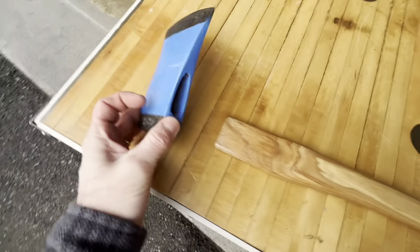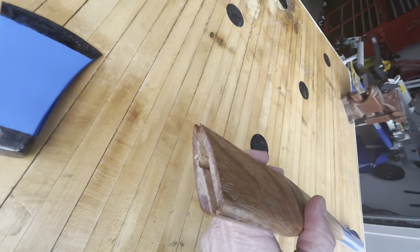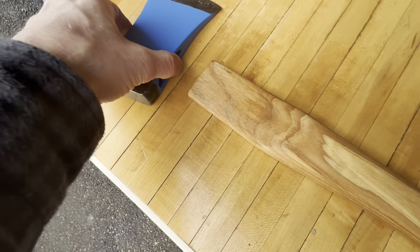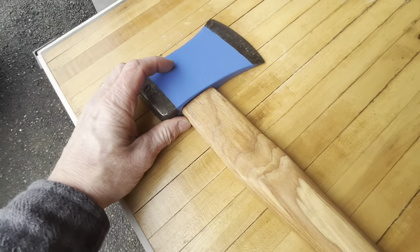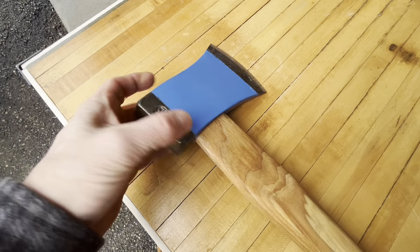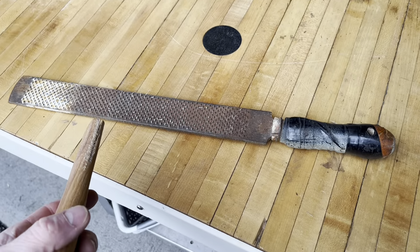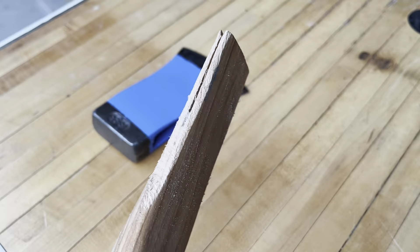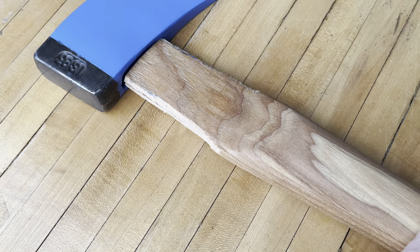I'm gonna go ahead and put it on this way for the fitting. You can kind of see this has a fatter part and a skinny part, which corresponds to the eyelet right there — this is the way this goes. Fit that up in there. That's as far as it goes right now just by hand, so I'm gonna have to shave some off right here and right down here, using this old wood rasp. I've been kind of test fitting this along the way too.